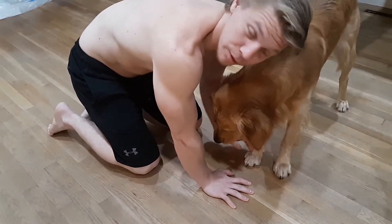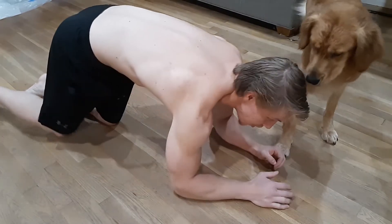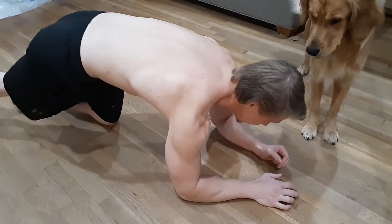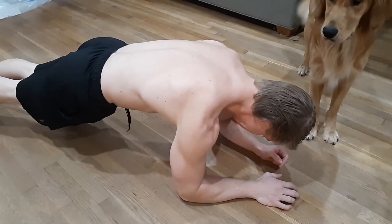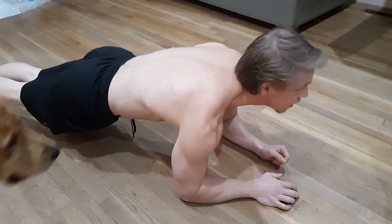This is a plank. Just like a push-up, put your arms in front of you. Instead of putting the weight on your hands, put the weight on your forearms. Get your body straight, put your belly up, and look up.